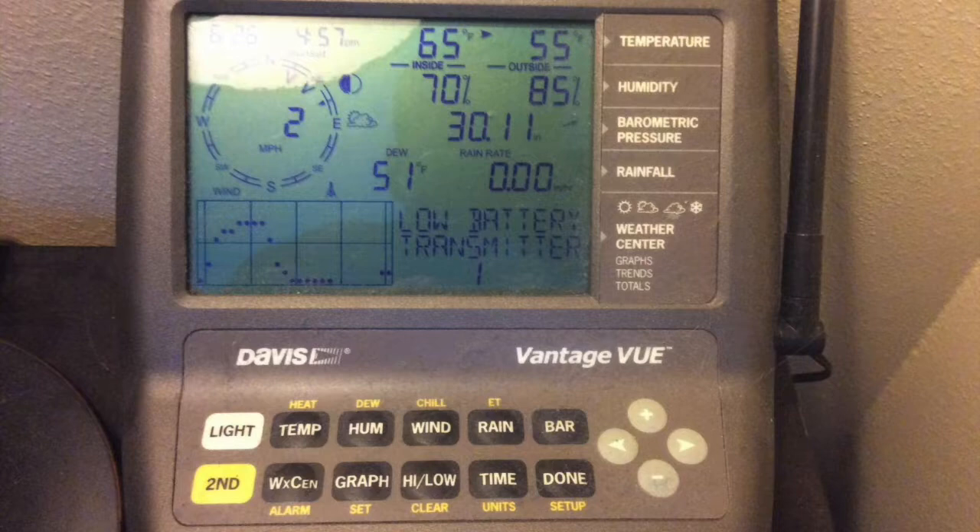I was looking for a good weather station and I did a lot of research to find out which one was the best one for the money. I really like the Vantage View and I settled on that one because it's an all-in-one unit that pretty much does everything in detail that you need, and it wasn't ridiculously expensive like a lot of them were.